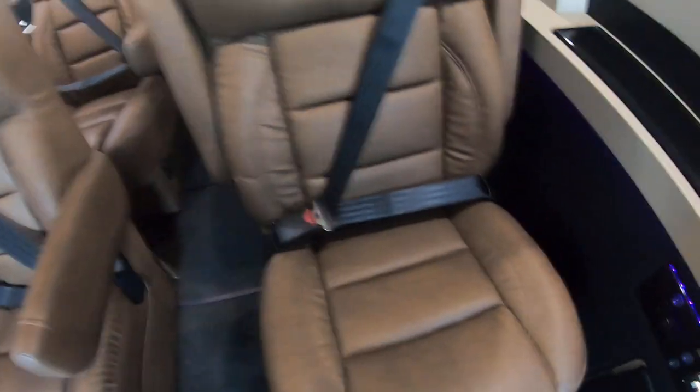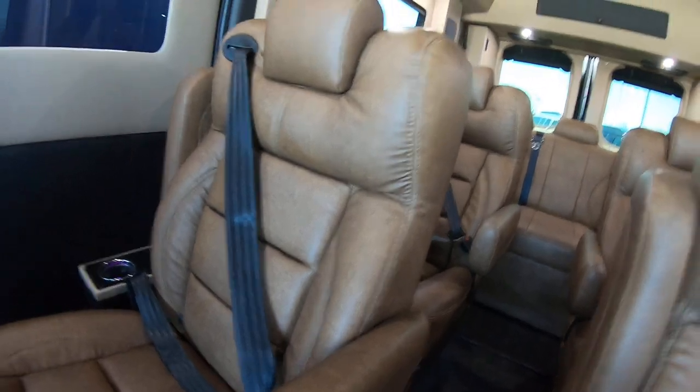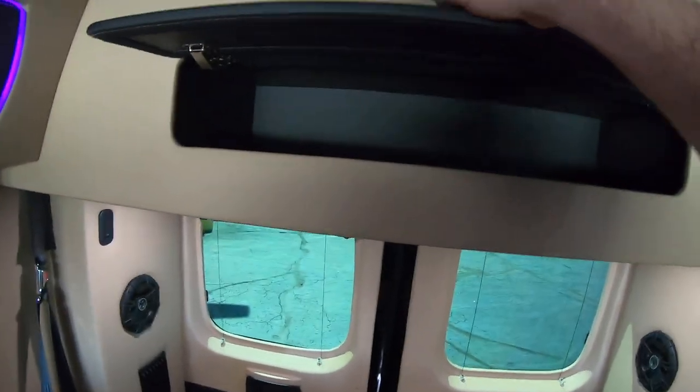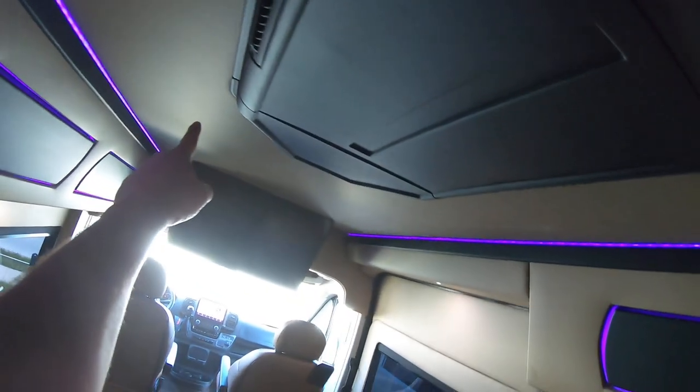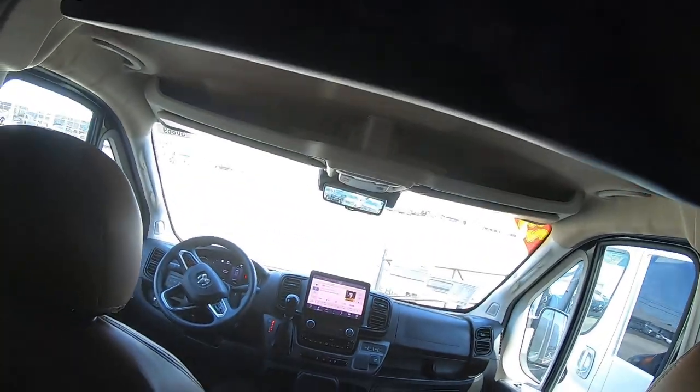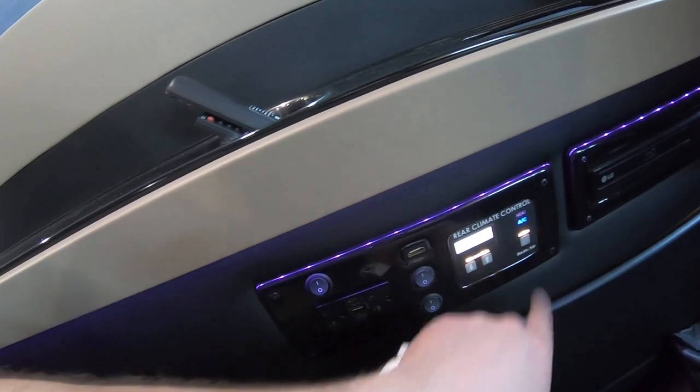These four chairs here are power and will also turn and recline — a little harder to do with one hand — and here are the power controls. This is a saddle brown color. There's a little bit of storage here, and heating and air all come out through this, going all the way around on both sides. You've got USB ports at each seat and you can turn all the lights on and off individually. This also has a 30 inch Vizio television up front, and right back here is climate control for the back.